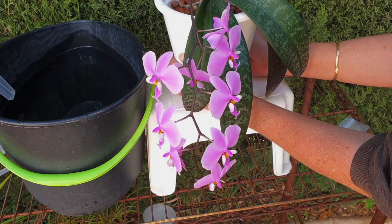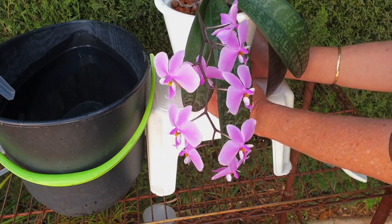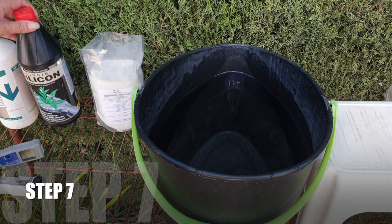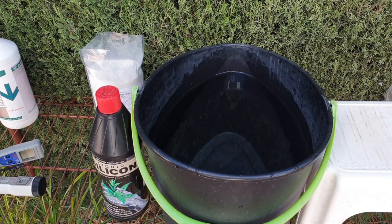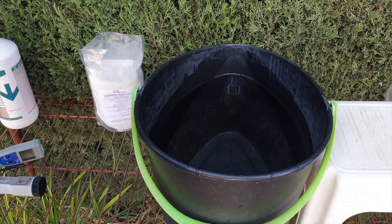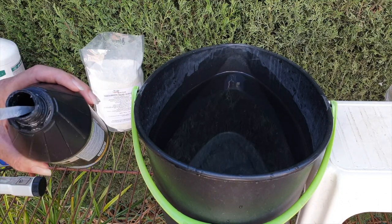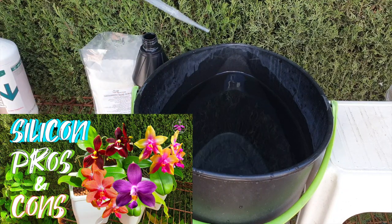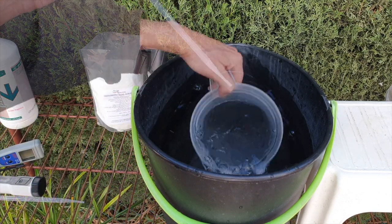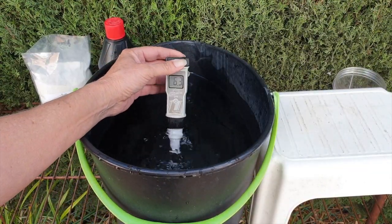We're not done yet — we have to raise the pH so that our mounts, or anything else like inorganic media, are in the right range. A pH of 5.8 or 5.9 is no bueno. Now we are going to use a pH up. In my example you may need a pH down, but my optimal range here is far from where I want it for mounts or organic media. We all grow our orchids differently. My pH up of choice is a little bit of silicon. Anything between 6.5 and 7, I'm cool with that — we would be golden.